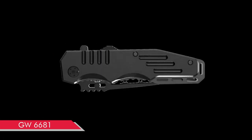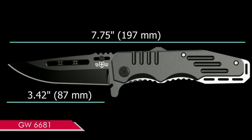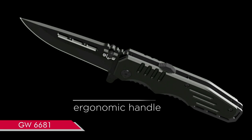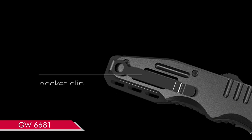As an avid outdoorsman, I have been searching for a reliable and versatile knife, and this product definitely fits the bill. The Spring Assisted Mechanism is a game-changer. It allows for quick and effortless opening, which is essential in emergency situations or when time is of the essence.